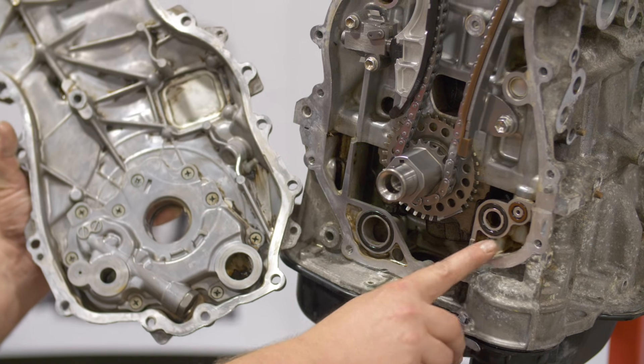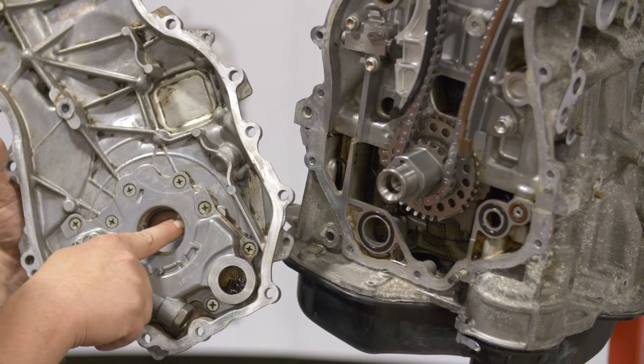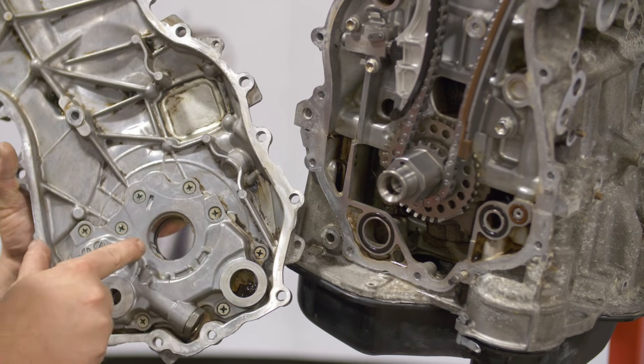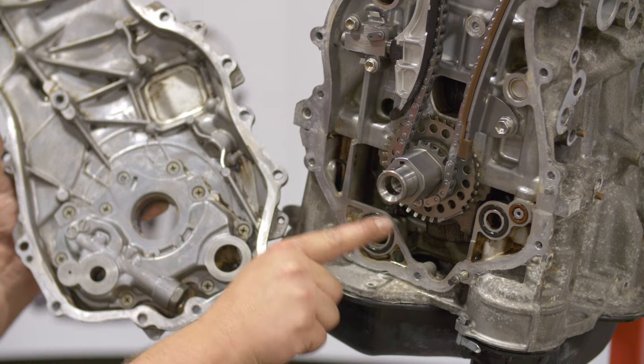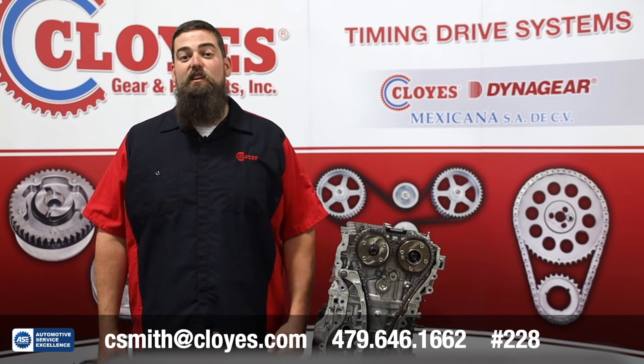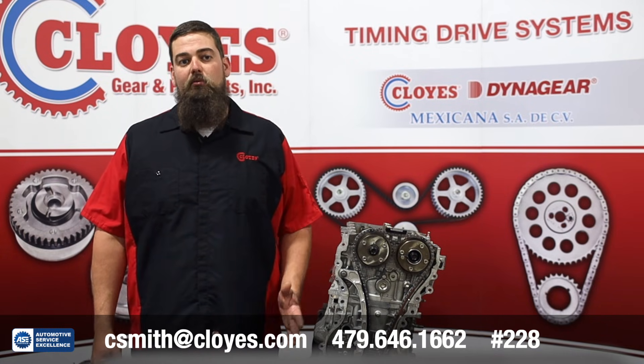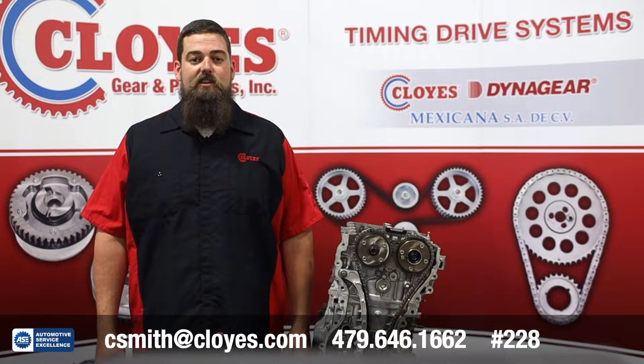Your engine is now in time and you're ready to reinstall the covers. Please note that the engine's oil pump is located inside the front engine cover. Inspect or replace the oil pump seals and carefully position the oil pump derotor feature so it'll index onto the crankshaft sprocket nose properly. Thank you for watching. If you have any questions, please contact our tech line, and please like this video and subscribe to our channel.